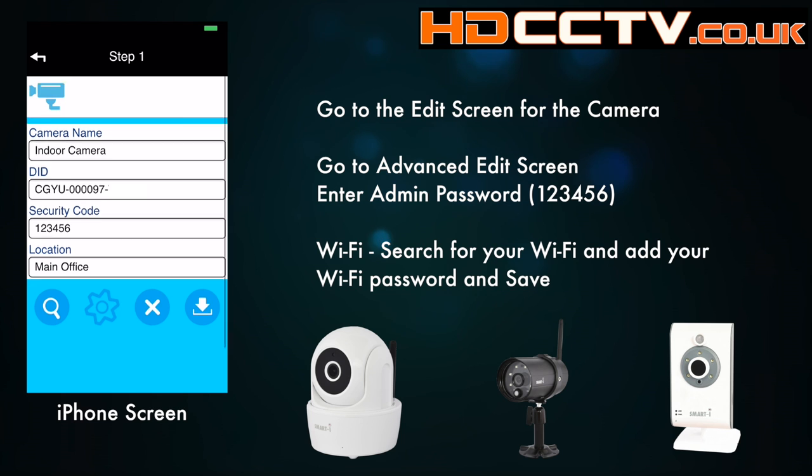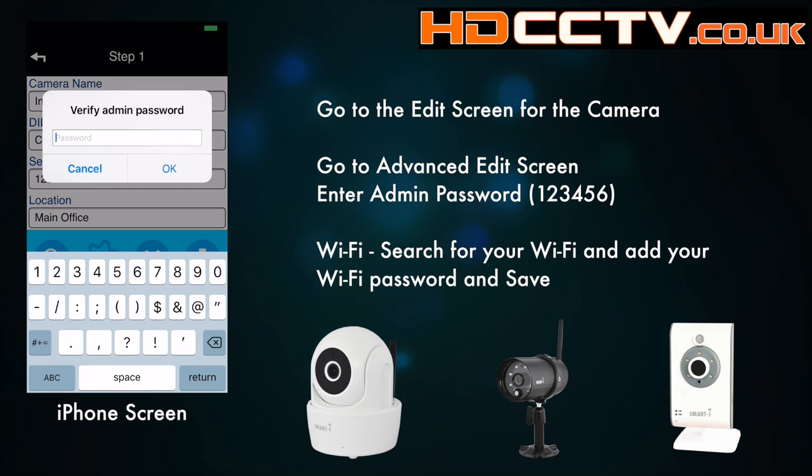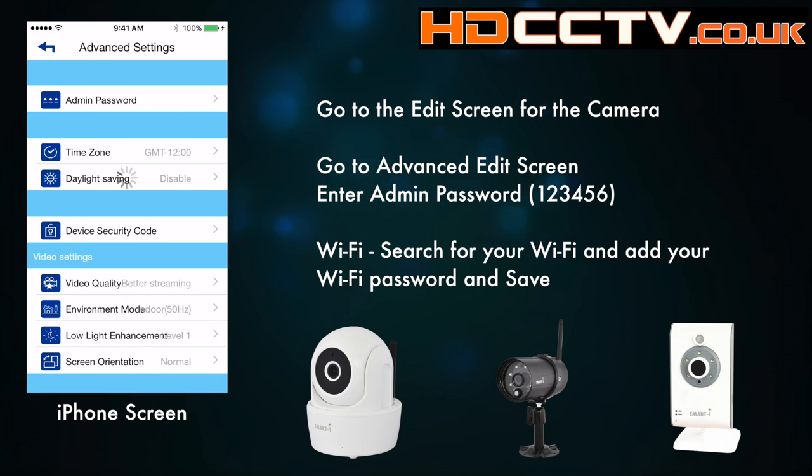Touch the cog for the camera, and then you've got another cog to go into settings — hit that one. Enter the admin password, which is the default password again. You can change this inside this setting screen.